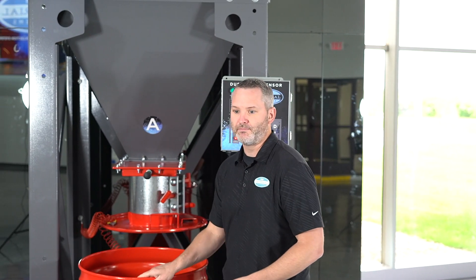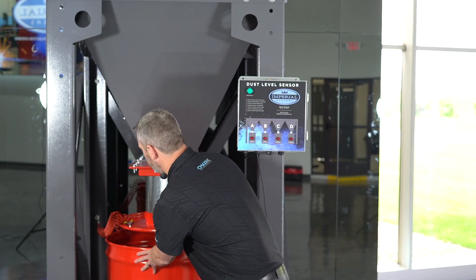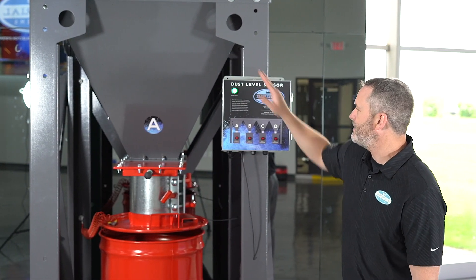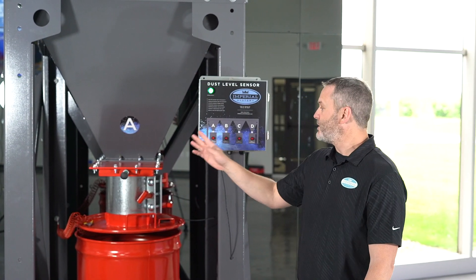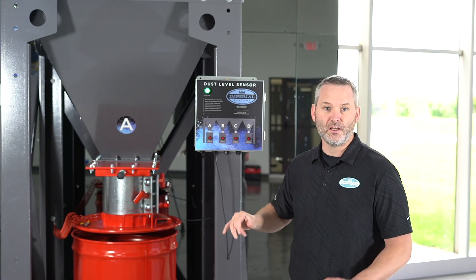Once you've removed your drum, emptied it, and installed it back into your dust collector, all you have to do is hit the reset alarm button. As long as none of the dust containers are full, it will turn green and you know you're good to go.